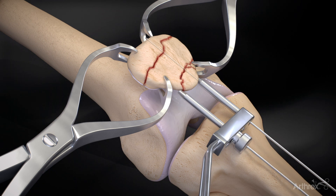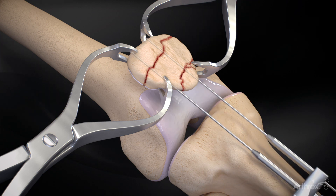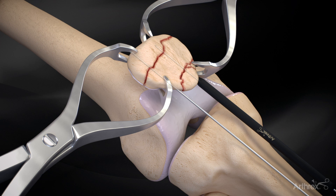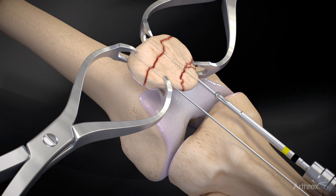The ideal wire level is approximately 5 mm below the anterior patellar surface. The depth is measured and the appropriate length cannulated screws are inserted.